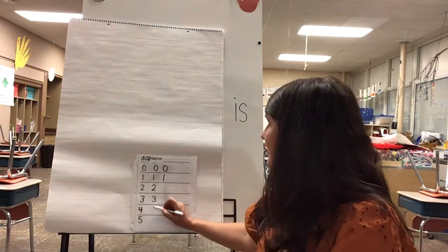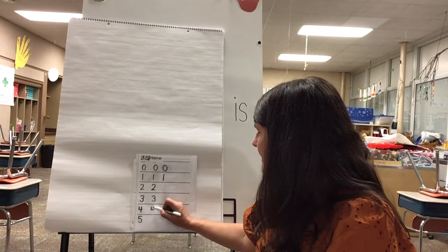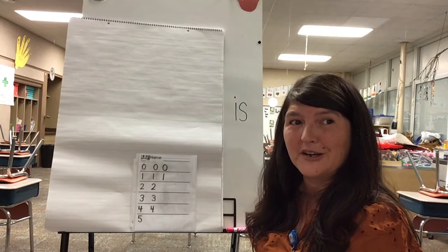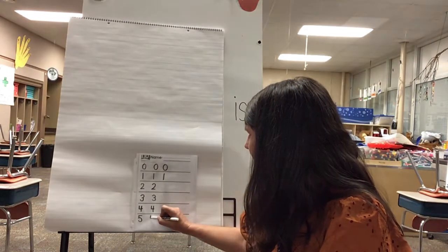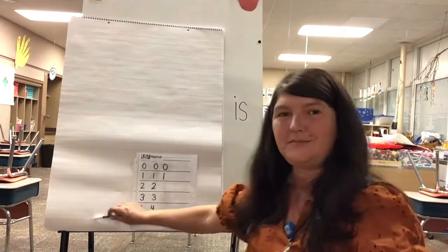Around and around just like a B, now you've made the number three. Down and over and down some more, now you've made the number four. Short neck, belly fat, Mr. Five wears a hat. See you later!